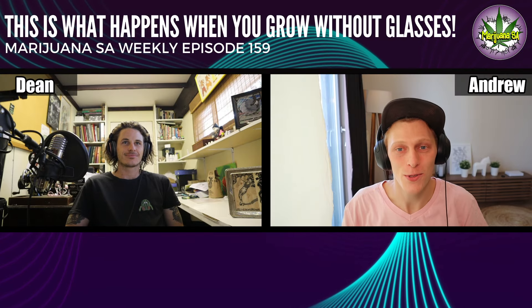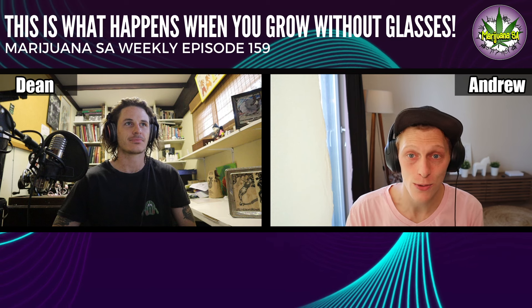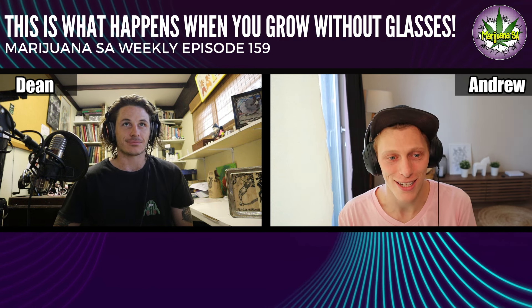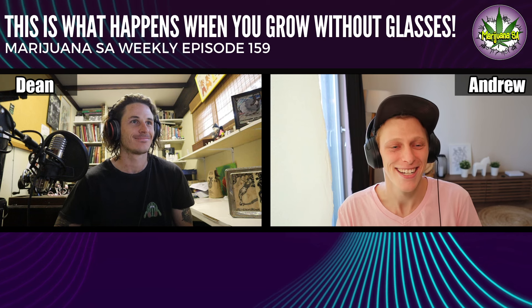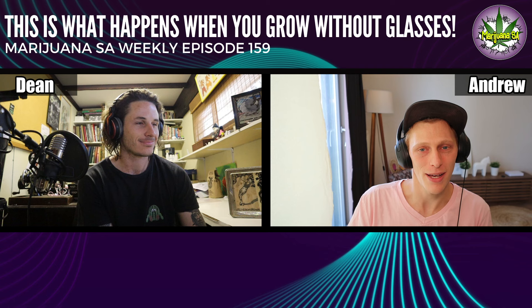Welcome back to another episode of Marijuana SA Weekly. Today we are going to be talking about what happens when you grow without grow room glasses — and yeah, it's pretty interesting.